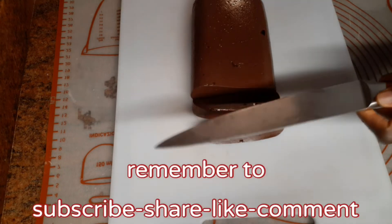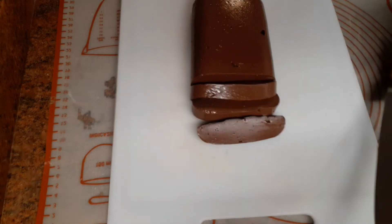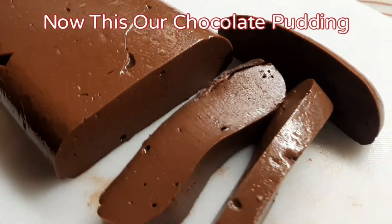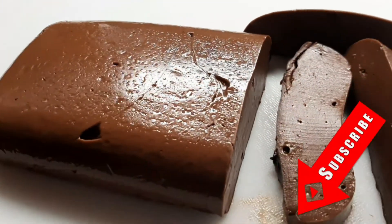If you are new to our channel, don't forget to subscribe, share, like, and also click the bell icon to get new videos we will post. Our chocolate pudding is ready. Please like this video and subscribe to our channel. Thank you so much for watching.